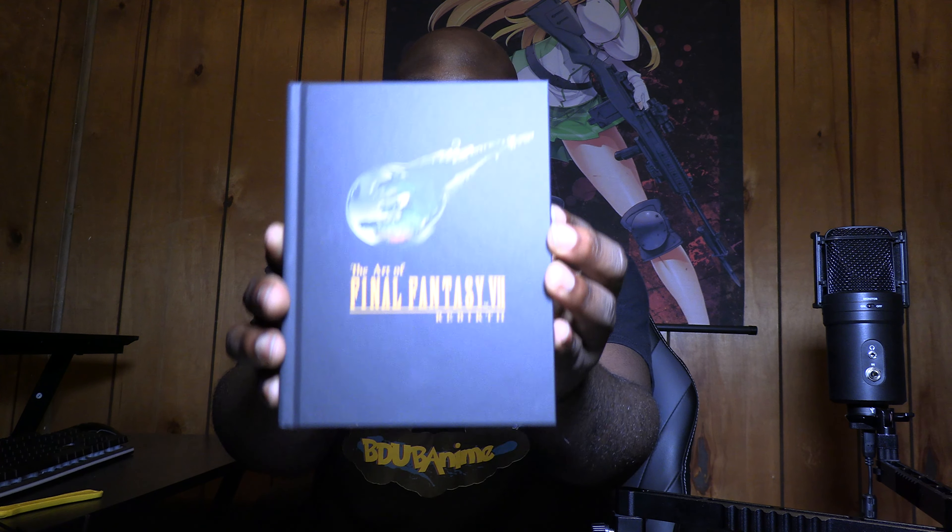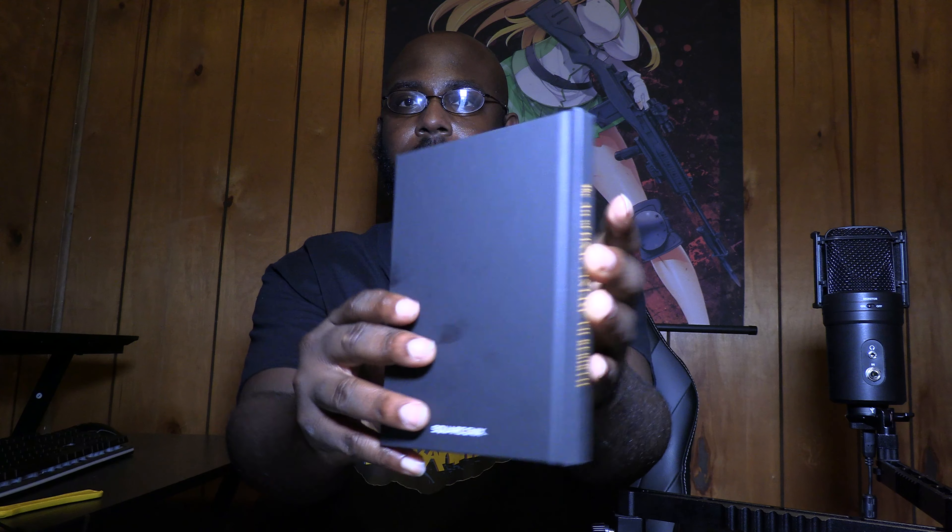Then we have the Art of Final Fantasy 7 Rebirth — the hardcover art book. Here's the front, the back, and the spine. I'm opening it up real quick, and it's pretty much just artwork. I'm going to try to show this as best as I can. Flipping through — really high quality stuff here, really good printing and imagery. Nice art book.